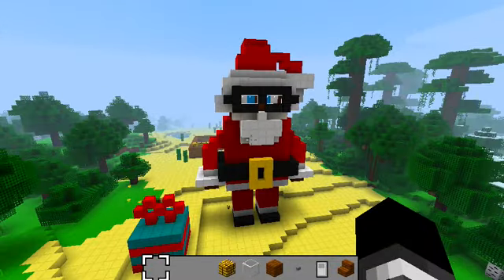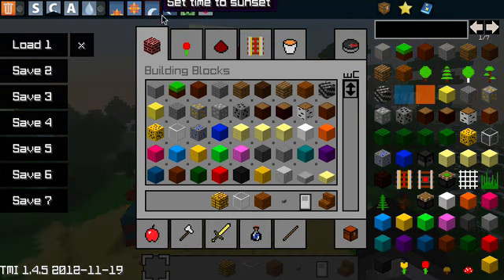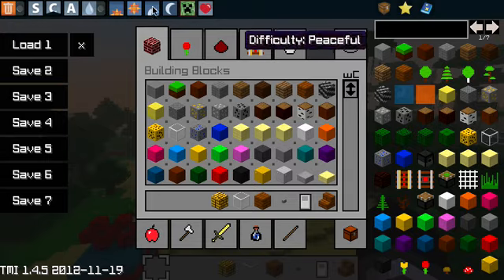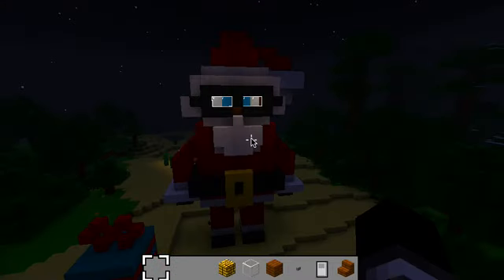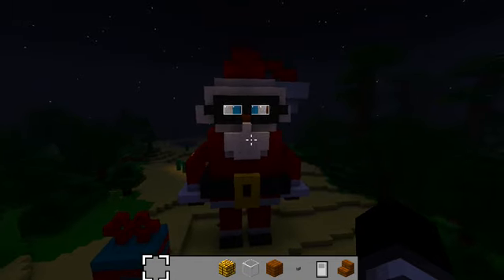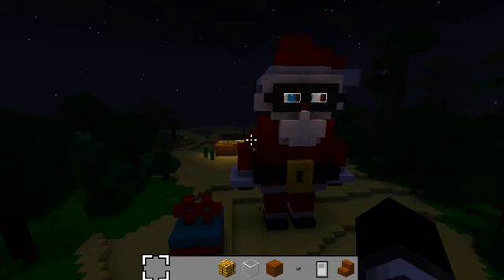I put torches in there to light up his eyes when it's nighttime, so you can see at least some of them. Can you make it nighttime? Yes, I can. Midnight or sunset. Just make it kind of dark. Let's see what his eyes look like when they're lit up. Oh, not quite dark enough. Okay, midnight. Oh, that's really cool. His eyes do light up.